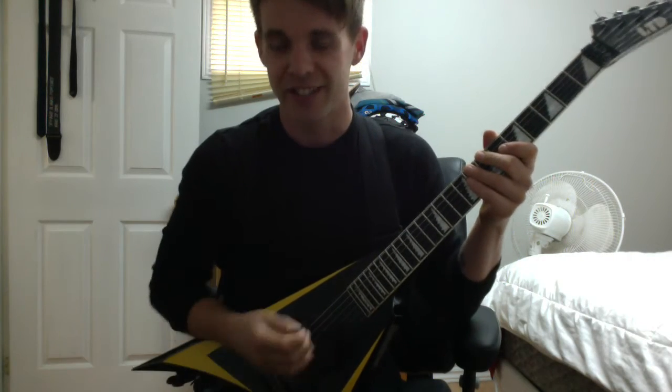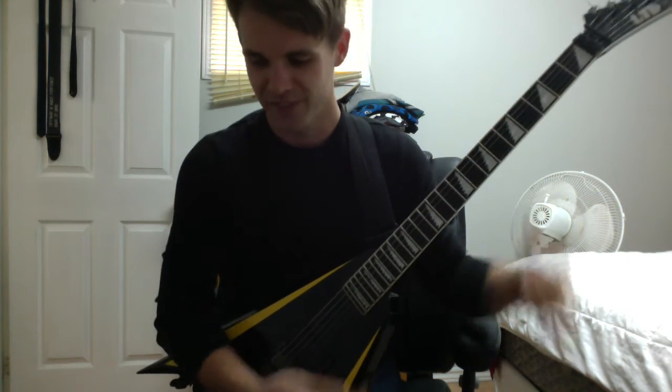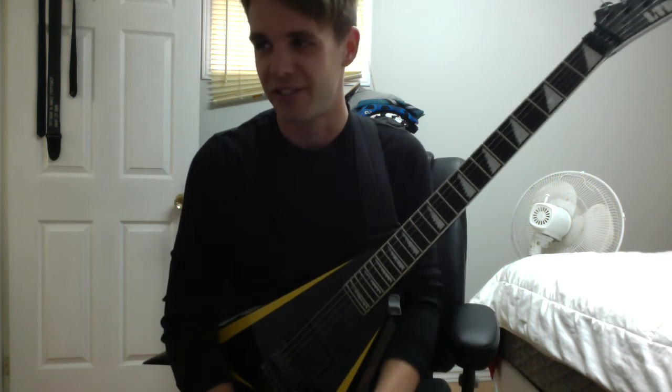Welcome to the very first edition of Riff Pit. I'm here to teach you something that maybe you didn't know before — maybe I didn't even know before.